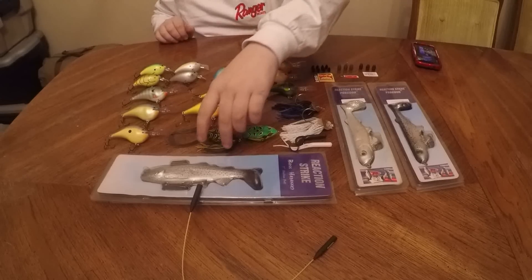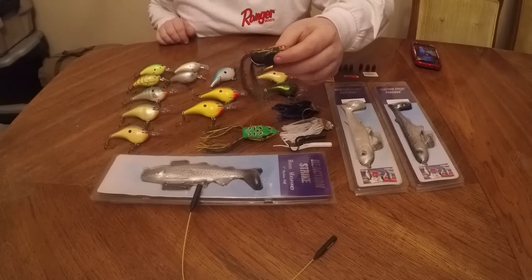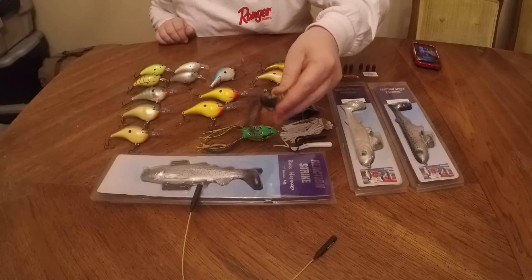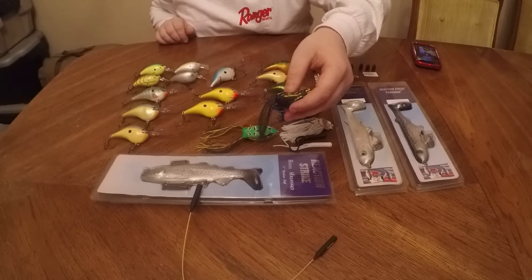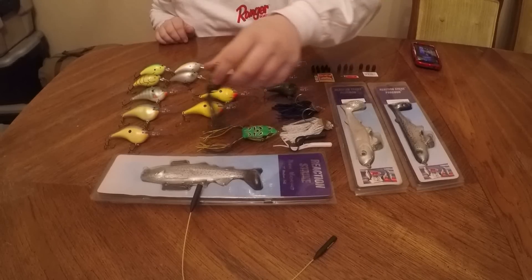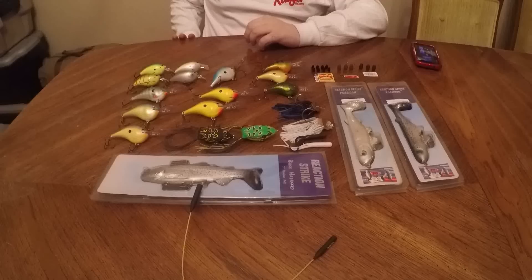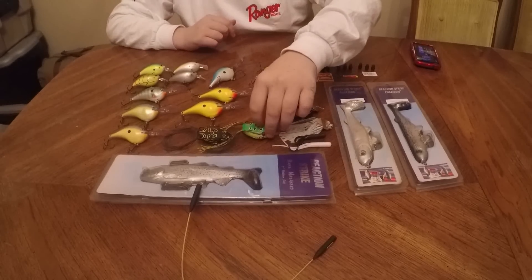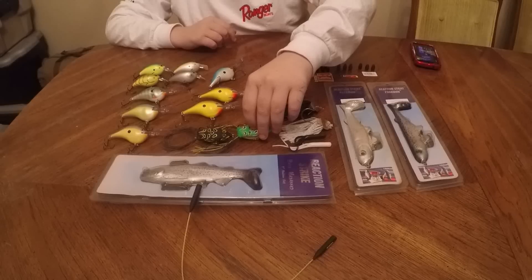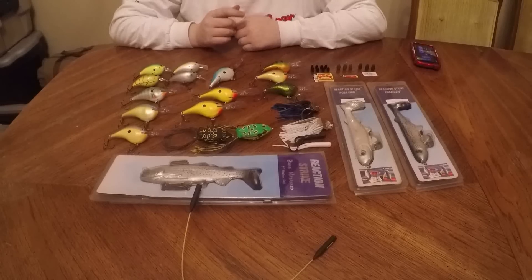I haven't gone over the frogs yet. These are Live Target frogs. The rubber feels really good, and when you stick your finger down you can actually get your finger caught in that hook accidentally — so they're pretty sharp hooks. The rubber feels much different from River to Sea rubber; this rubber is less sticky, which could be a good thing or a bad thing.